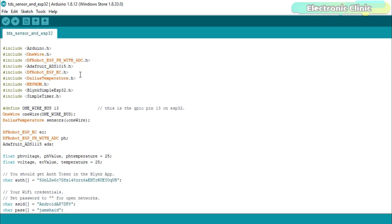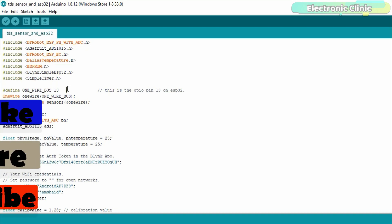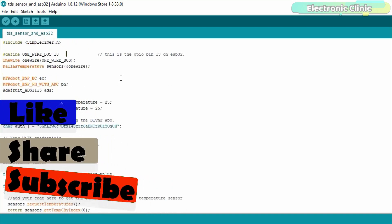Before you start the programming, first make sure that you download all the necessary libraries from the website electronicclinic.com — you can find a link in the description. I have added many libraries because in the future I'm planning to make an IoT-based hydroponic system for which I will need all of these libraries. Currently I'm not using some of them. The data wire of the DS18B20 is connected with ESP32 GPIO pin 13, but you can use any other GPIO pin if you want.